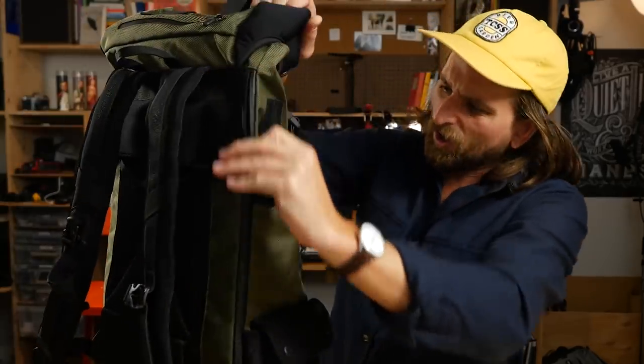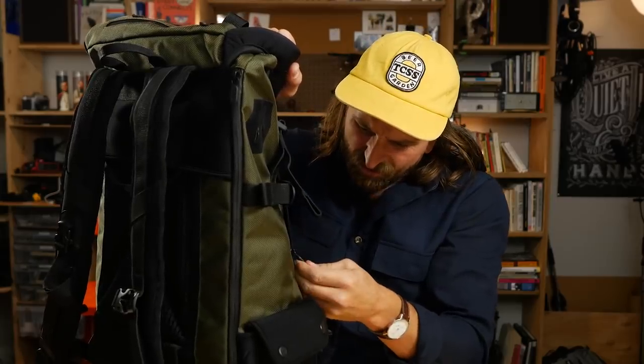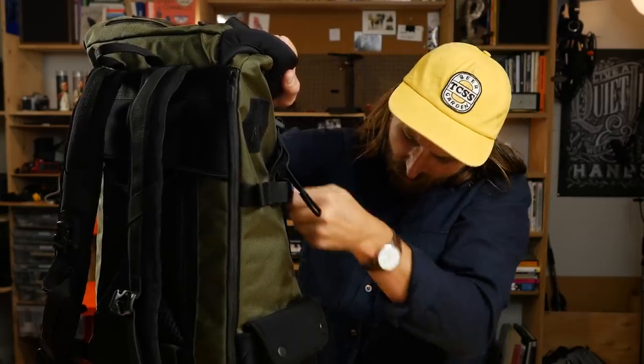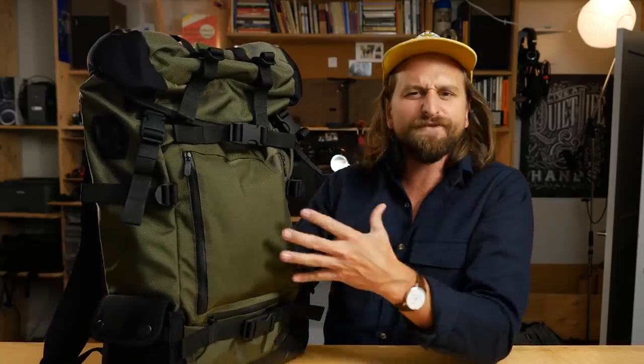The zippers all have an AquaGuard seal on them. They all have a nice little custom Lexdre logo pull tab. So the first point is just the materiality of this — it's delightful. It's a heavy, thick bag, but your stuff is safe. You're doing it right when you're like, yeah, I want it to feel comfortable, plush and lush. The thing feels like that.